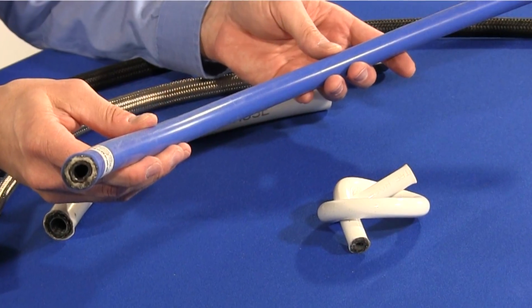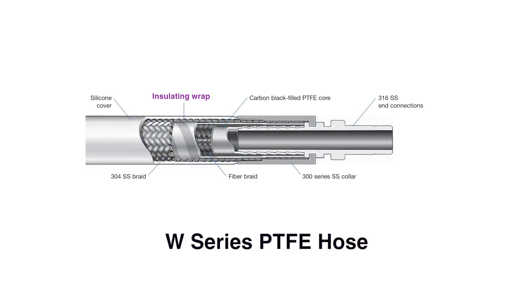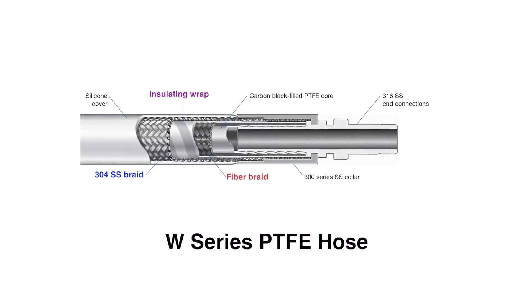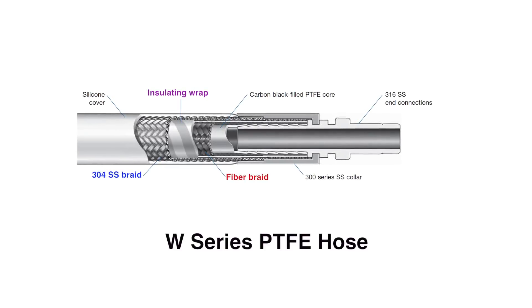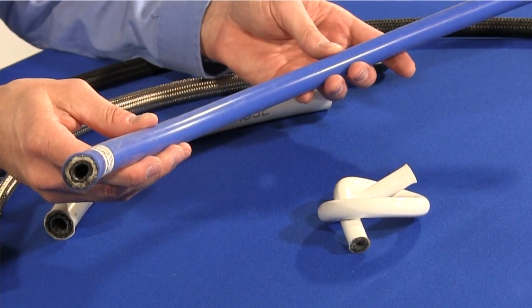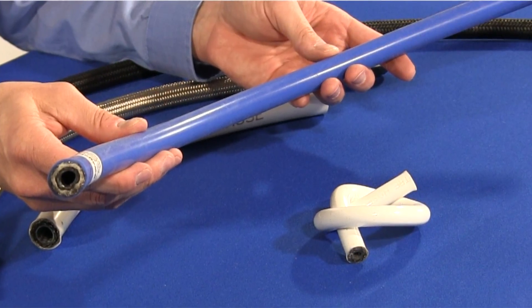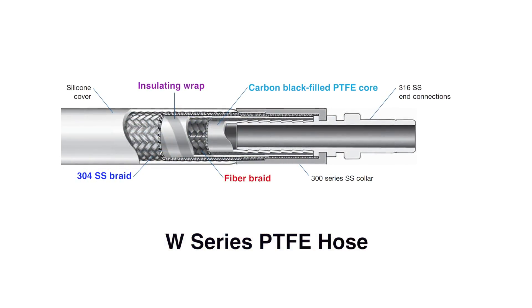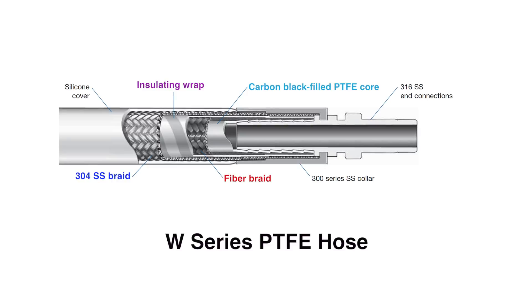The five-layer W-Series PTFE hose adds an internal insulating wrap between the 304 stainless steel overbraid and the fiber braid bonded PTFE core. It eliminates the need for external insulation in many applications. The W-Series hose also comes standard with a smoothbore carbon black filled PTFE core for applications that require static dissipation.